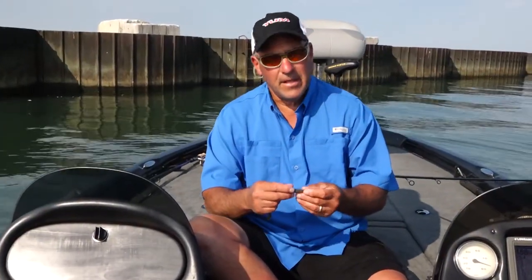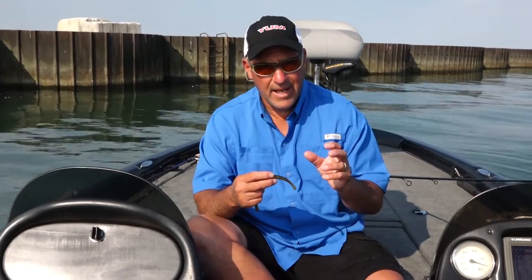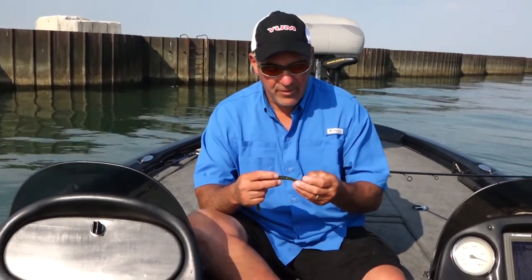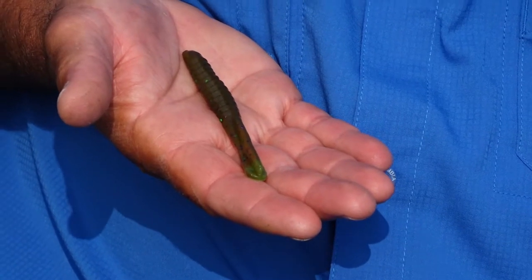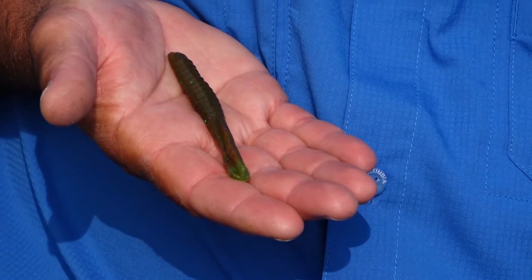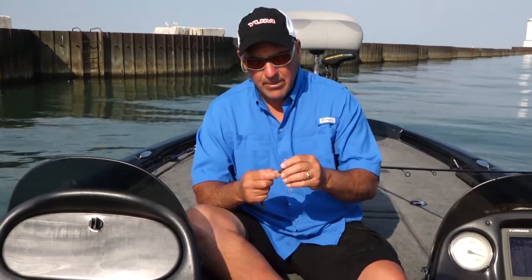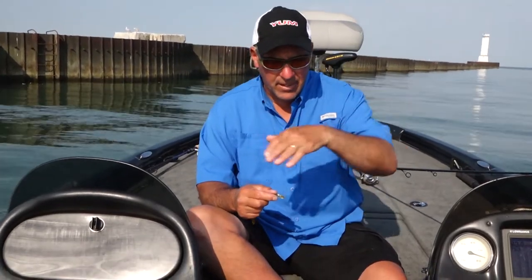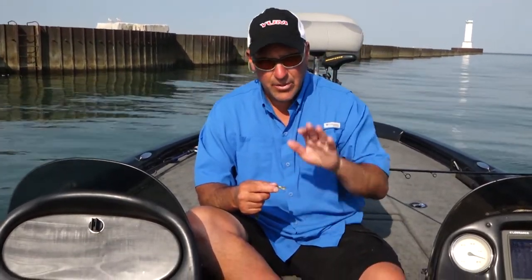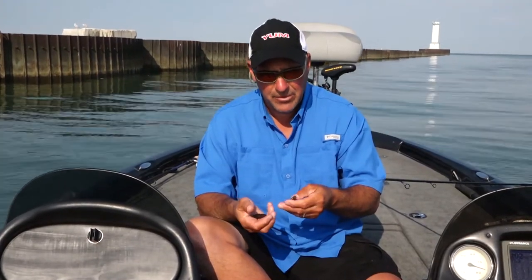Here's the deal about the Yum Kill Shot: this thing has all the action that a hand-pour bait has, only at half the cost. The way the tail is designed — it has a center ridge line which gives the bait good up and down movement, but it also has a perpendicular side ridge line which gives it a little left to right motion as well. So you get this up and down and left to right — it's a phenomenal smallmouth drop shot bait.